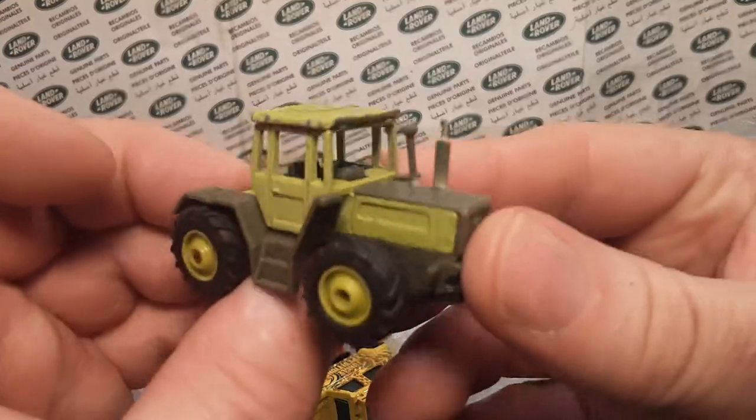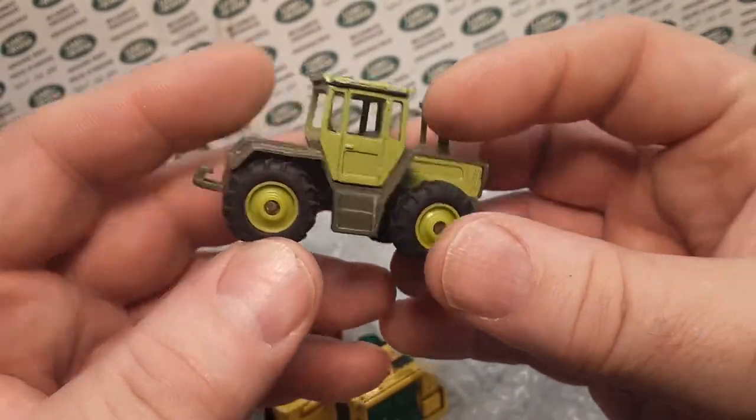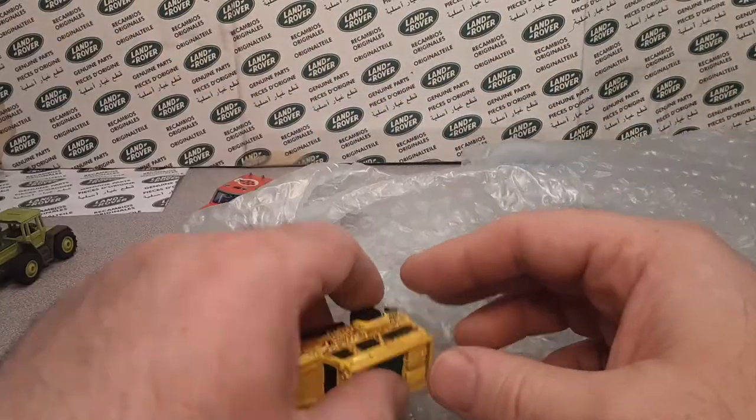Check this Land Rover out. This is a tractor — I don't know, maybe I bought it for the wheels. I'm going to do the agricultural Land Rover build. That's a little extra something there.